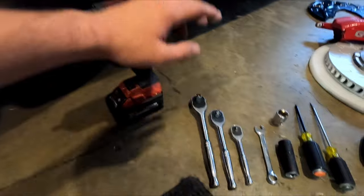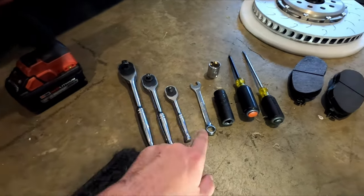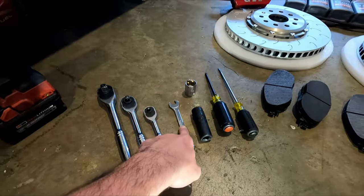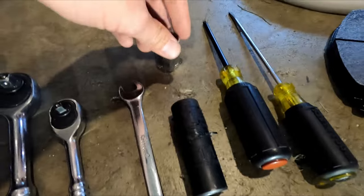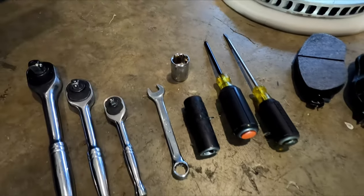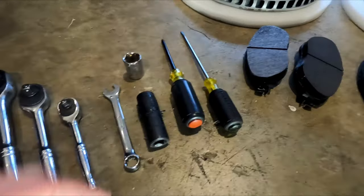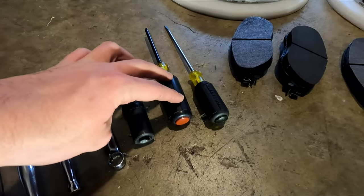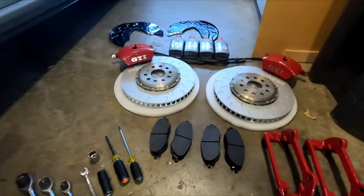Tools needed: impact gun, 1.5 inch ratchet, 3/8 inch ratchet, 1/4 inch ratchet, 13mm open end wrench for the caliper slide pins, 21mm socket for the caliper carrier bolts, 17mm socket for the wheels, T30 for the rotor set screw, and a flat head for any prying — probably for the brake pads.